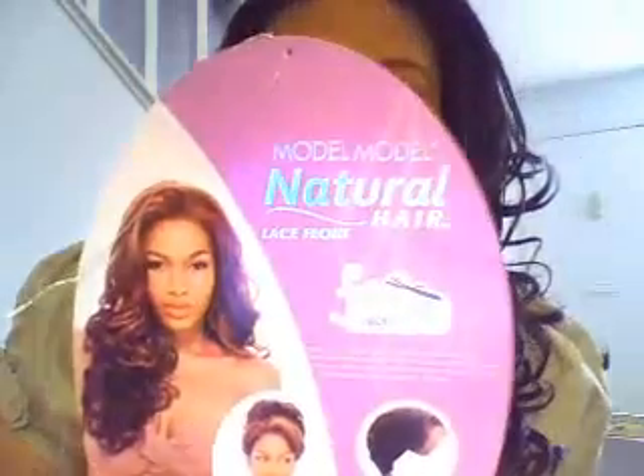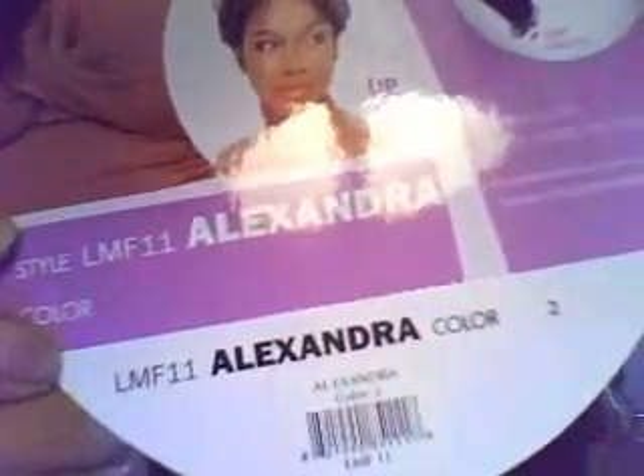I should tell you guys the name of it. It's by Model Model — that's how I pronounce it, it's spelled like 'model' twice. It's a natural hair lace front, and the name is Alexandra — or Alexander, whatever you want to call it. The style number is LMF11.